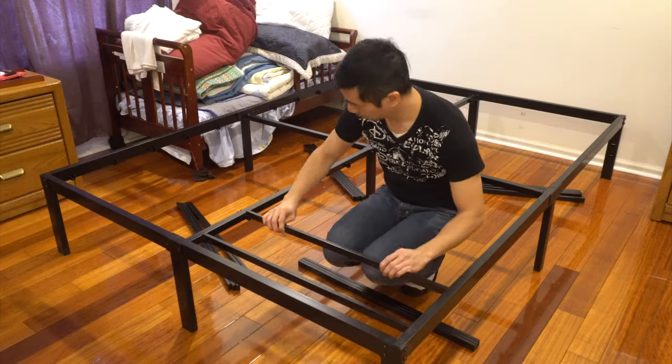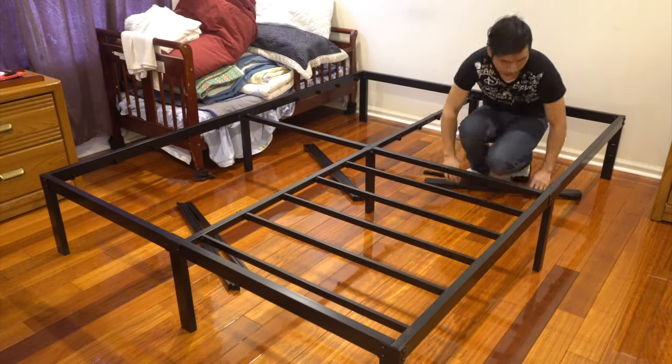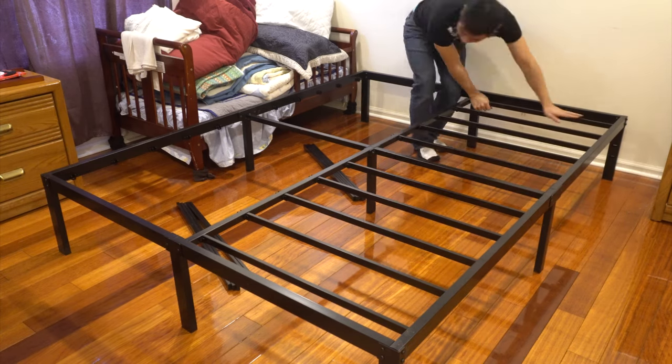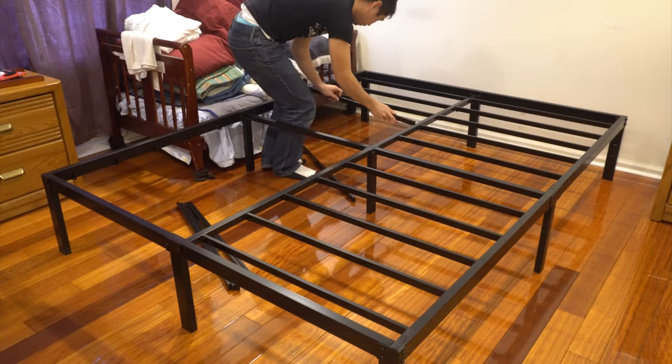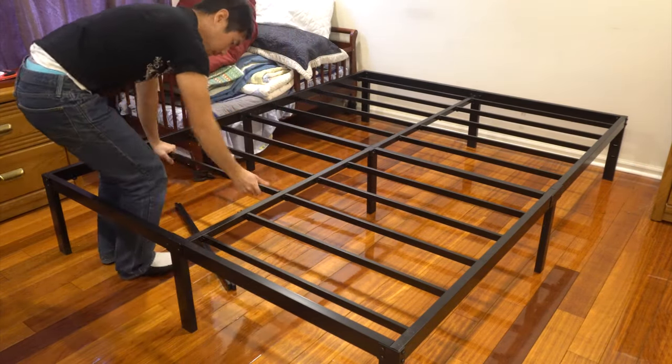Now in each quadrant, you're going to drop in five slats. It doesn't matter which way they're facing because these do not get screwed in. Simply push them down into the holder brackets and they should slide in and feel pretty secure. You may have to lean into each corner to get them seated all the way, but be cautious of putting a lot of weight on the center of the bars because this could bend them.